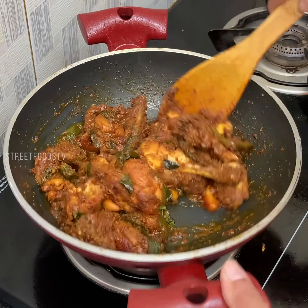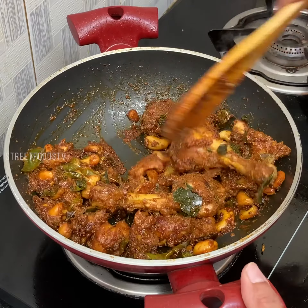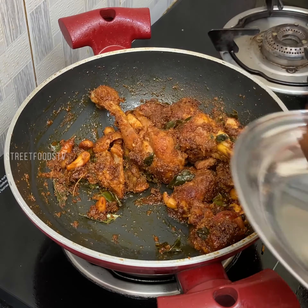Take it out now. I will add fried garlic and make the sauce. So here we will add salt.